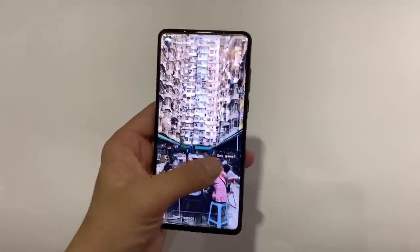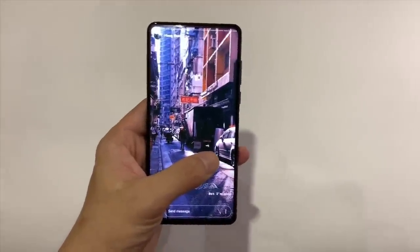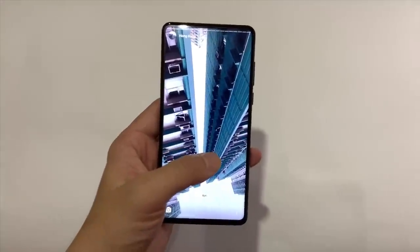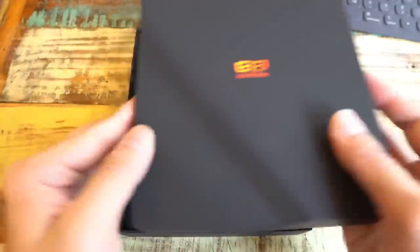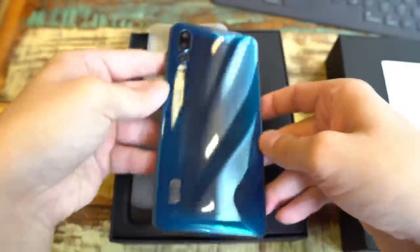Hey everybody, so you're looking at the Elephone U2. Elephone, in case you're unaware, is one of these smaller Shenzhen-based Chinese phone brands that a couple of years ago were quite popular because they would make budget smartphones — back when other Chinese phones like Vivo and OPPO were in the $400–$500 range, brands like Elephone and Doogee and Leagoo would pump out affordable phones at under $200 US.